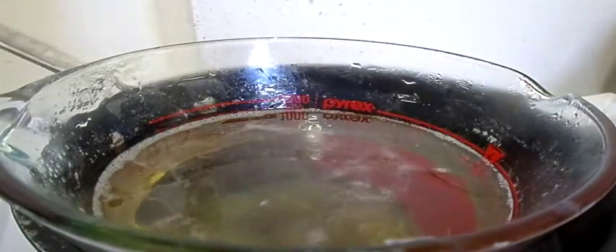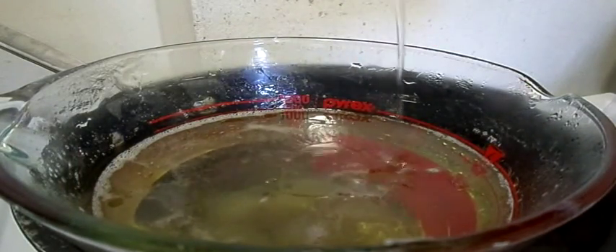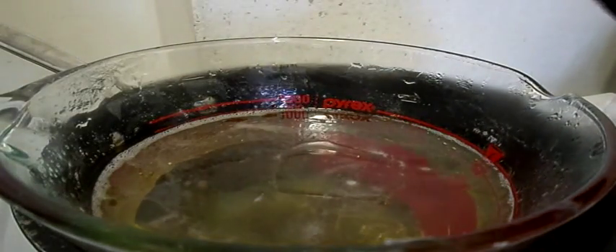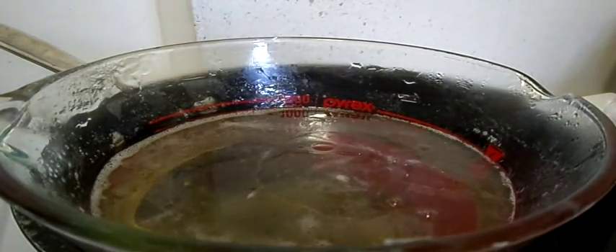Now we're going to be adding some sweet almond oil — a tablespoon of sweet almond oil. You should add these oils when the soap is all melted; I still have about two little chunks floating in there. And some aloe vera liquid — a tablespoon of aloe vera liquid. Now we're going to stir all the ingredients up.